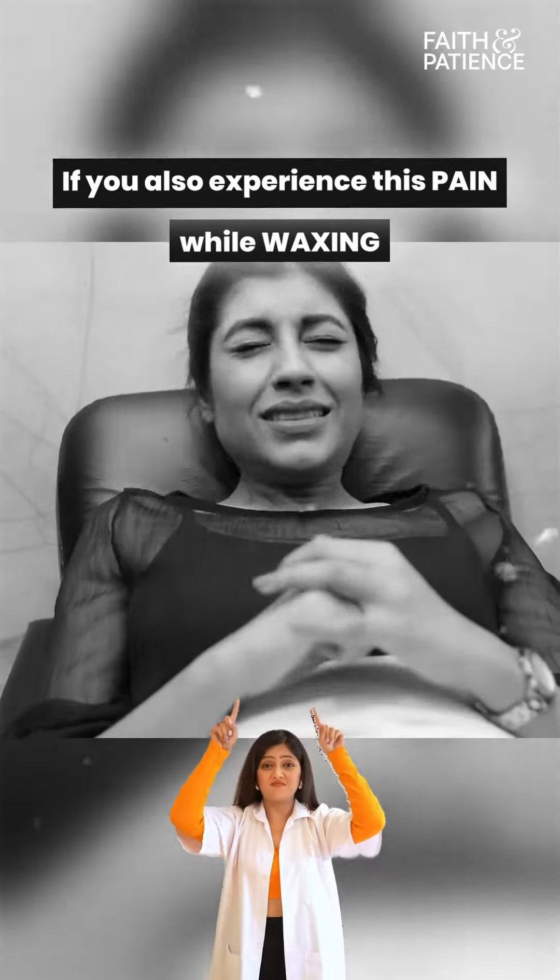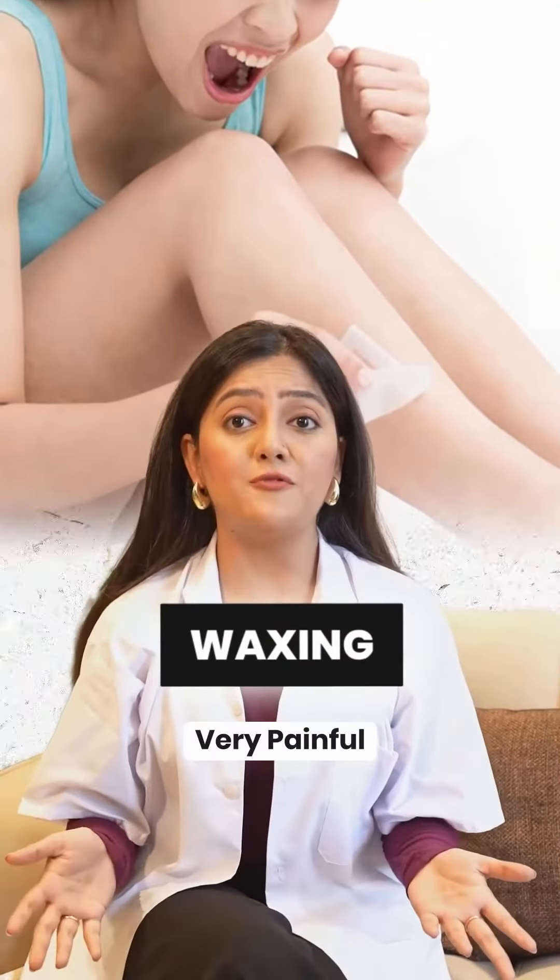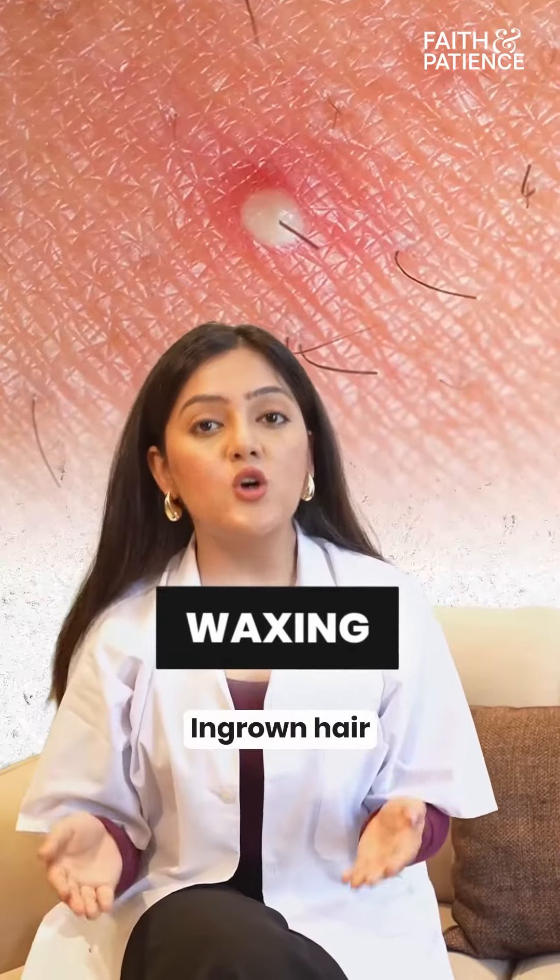If you have a painful experience during waxing time, then keep watching. When you talk about hair removal of intimate areas, waxing is very painful, and it can also cause ingrown hair and skin burns.